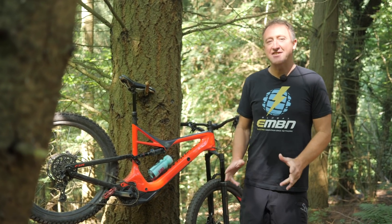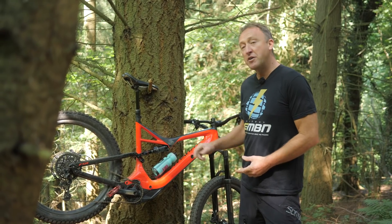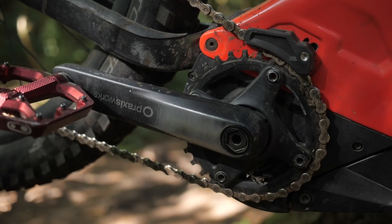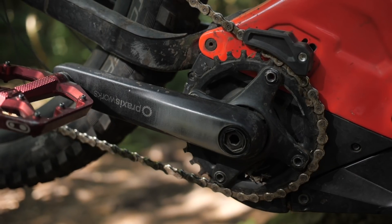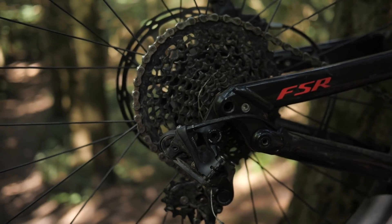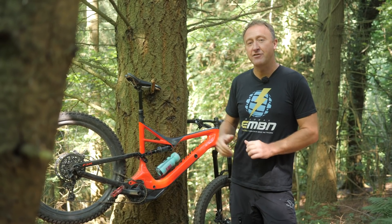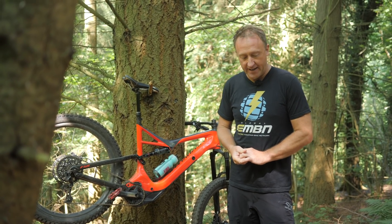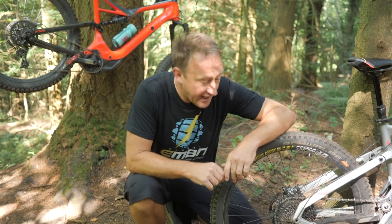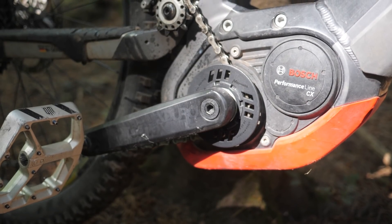E-bikes come with a vast array of gearing, dependent on the manufacturer and the motor you have. For example, our Specialized Levo here has a 32-tooth front chainring and a 10-42 cassette on the back. The Yamaha bikes we have on EMBN have 38-tooth front sprockets and a 10-46 cassette on the back. And our Haibike, the X-Duro 10, actually has a much smaller front sprocket — in this instance, a 16-tooth front sprocket.